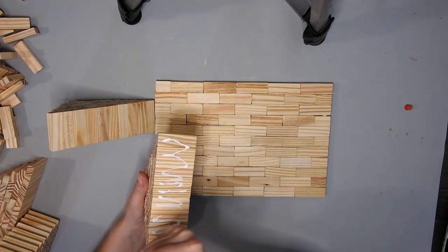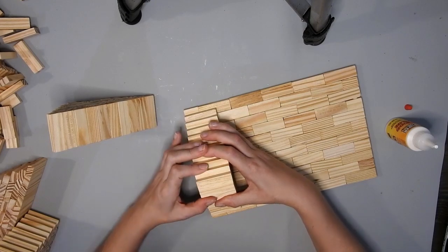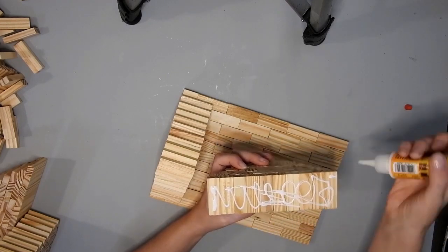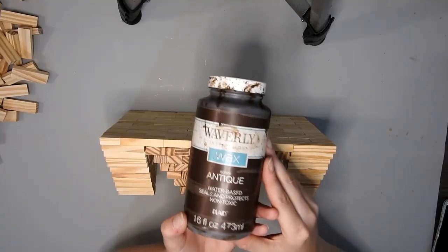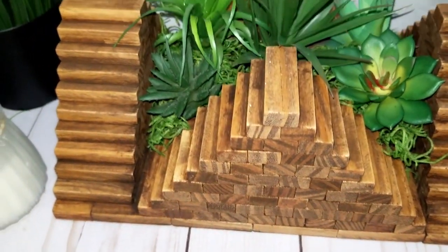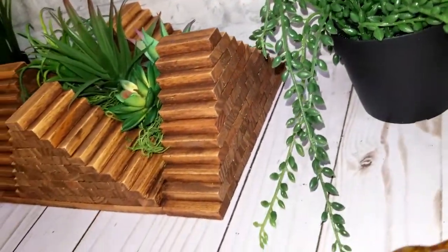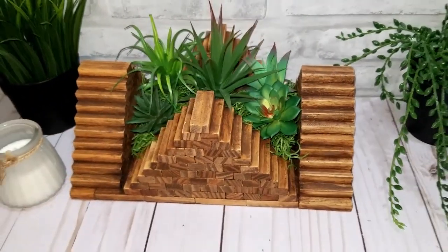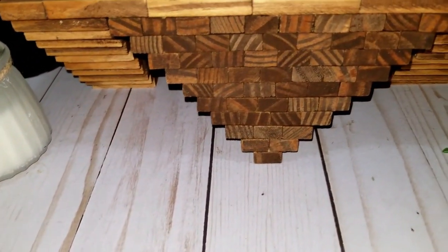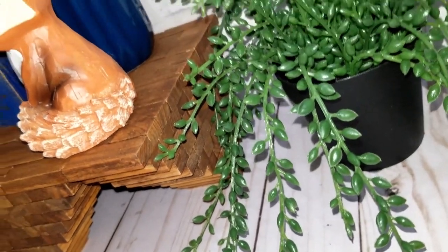Then I made four of the pieces from the last DIY and glued one on each side. It looks complicated but it didn't take that long and was easy to do. I stained it with the Waverly antique wax and if you have it this way around you can fill it with some Spanish moss and some succulents like I did. You can always paint it another colour, or make the triangle part on the top and the bottom. This way I'm making it as a tray. Let me know which one of these DIYs is your favourite — thanks for watching and I'll see you again soon.